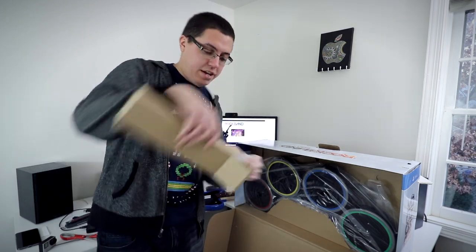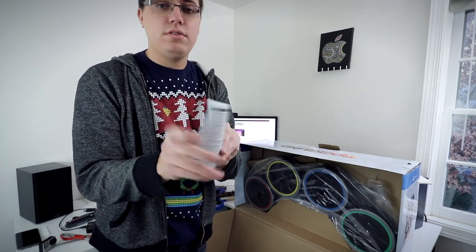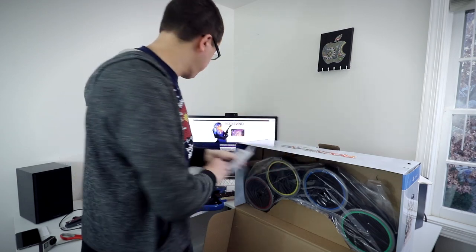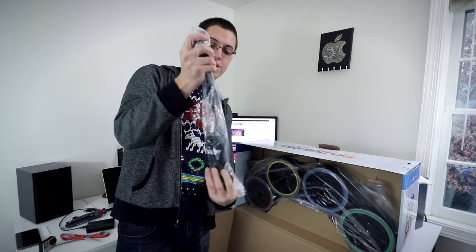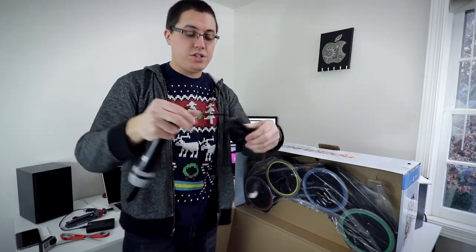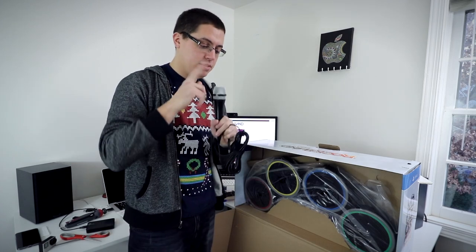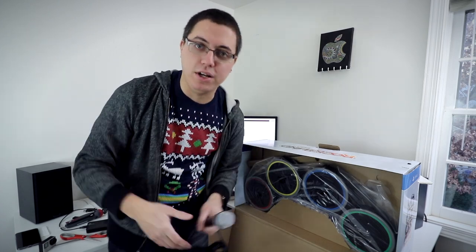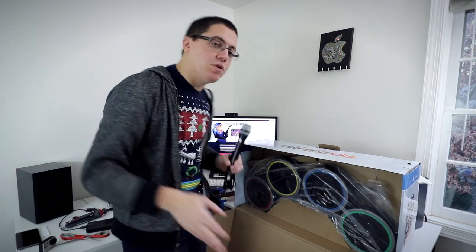Microphone — very cool. I put that aside. In here we get a little booklet, most likely about the microphone. It is USB with an extremely long cord. There is a close up of the microphone — not bad. Testing 1, 2, 3 — it's not plugged in, so I would say it's not gonna work. I'm just making a fool of myself.